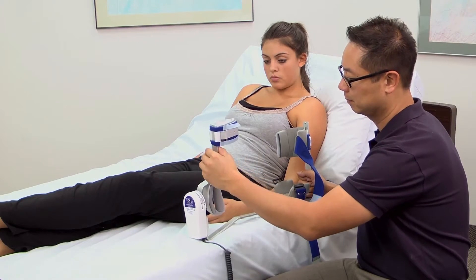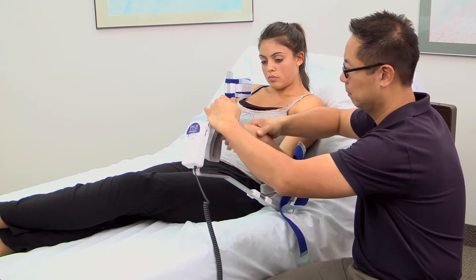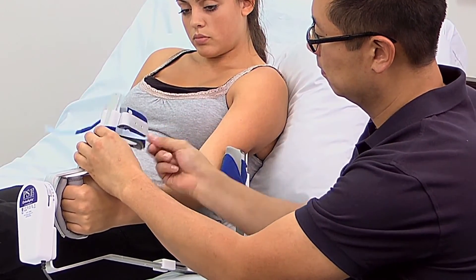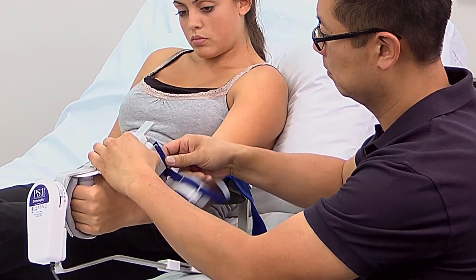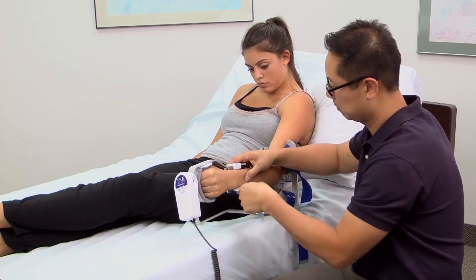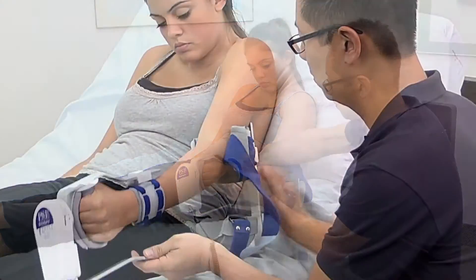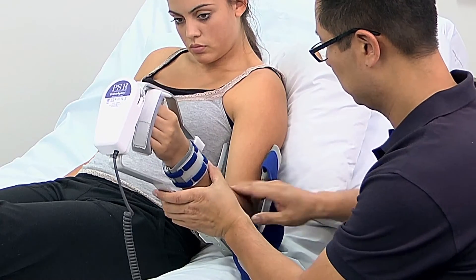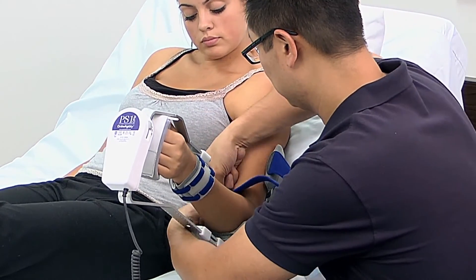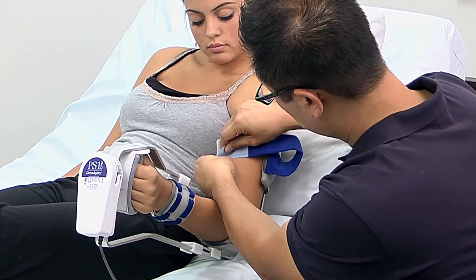To fit the patient to the unit, fully extend the humeral stay and lift the tort isolation stay. Place the patient's hand in the hand soft goods and place the wrist in the tort isolation stay. Then slide the humeral stay in until the humeral cup engages the humerus and the elbow sits in the elbow cup. Then tighten the soft goods strap.